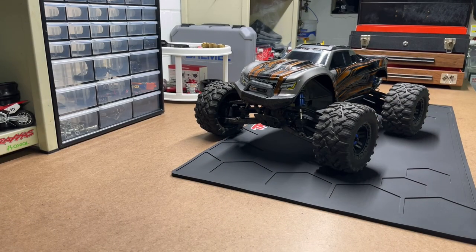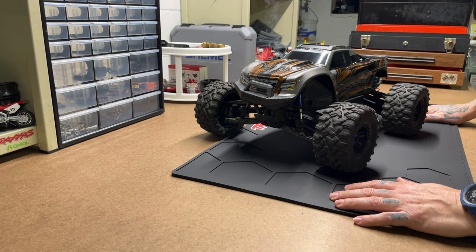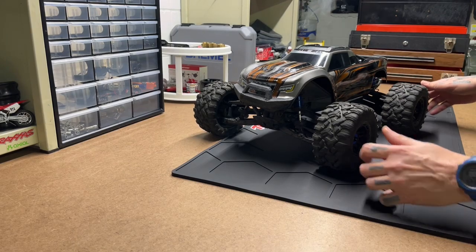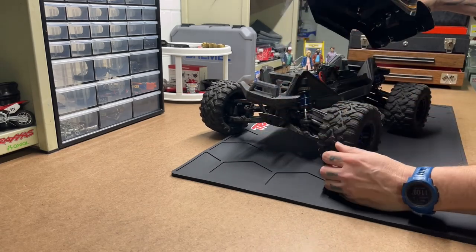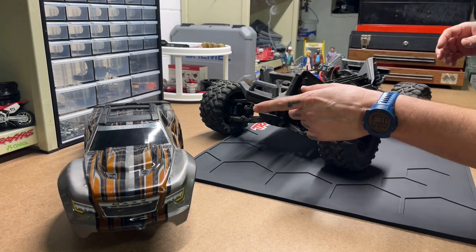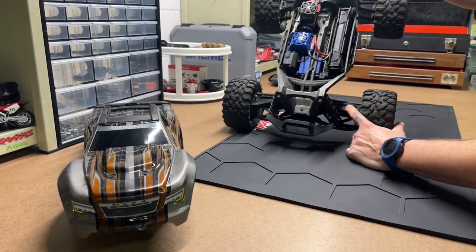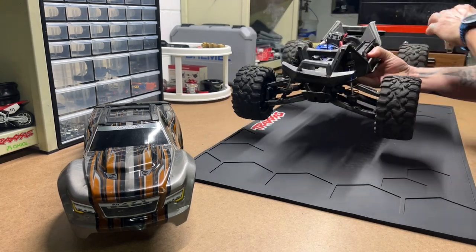Let's start with my Traxxas Maxx. This is not the V2 — this is an original. I am on my second body. I did the Wide Max kit and I think that's about it for this truck.